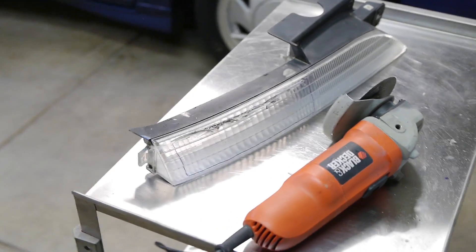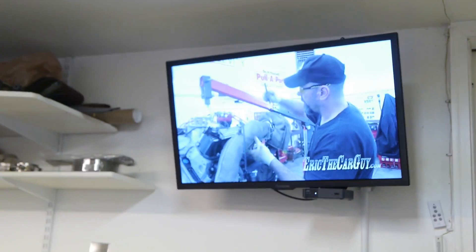In case you're wondering, when I'm filming car videos I'm usually watching car videos at the same time. Alright, let's go back to cutting this.